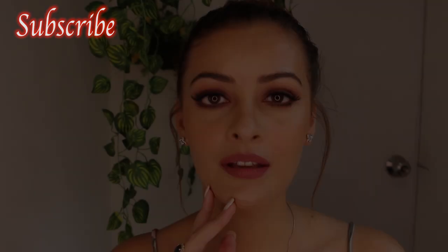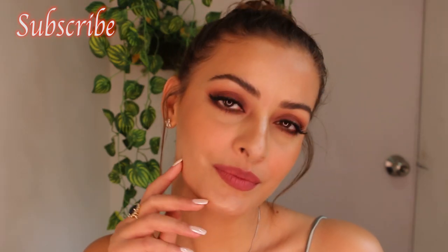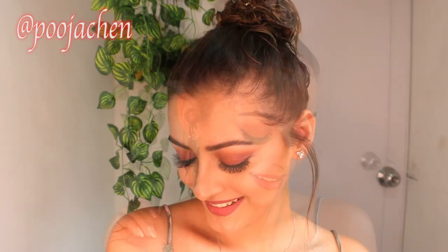If you did, give a thumbs up and don't forget to subscribe to this channel. Keep in mind that this makeup technique is not for occasions where there's lots of light, cameras, and you're going to get photographed — you might end up looking oily and sweaty rather than dewy. Let me know in the comments or on Instagram how the look turned out. My Insta handle is Pooja Chen — P-O-O-J-A-C-H-E-N — which is right up above for you to see.